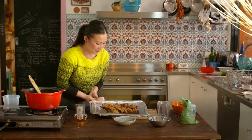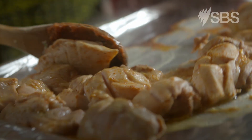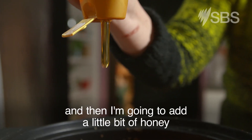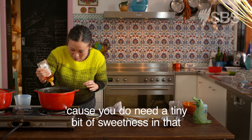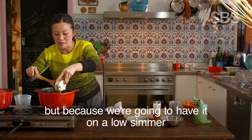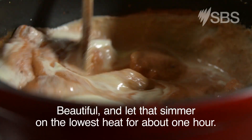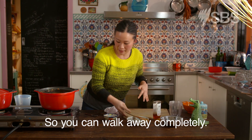So your chicken's done and we're just going to pop that into the pot. Then I'm going to add a little bit of honey, because you do need a tiny bit of sweetness. And then cream — a lot of people would say don't add the cream yet, but because we're going to have it on a low simmer it's absolutely fine, you just don't want to boil cream. Let that simmer on the lowest heat for about one hour — you can walk away completely.